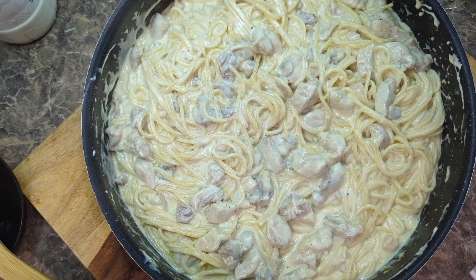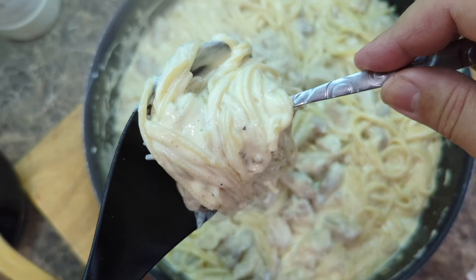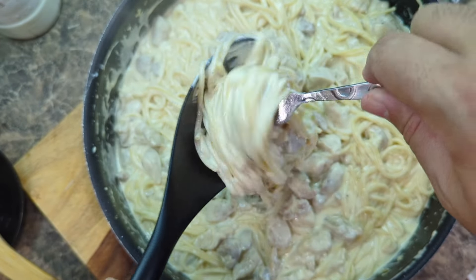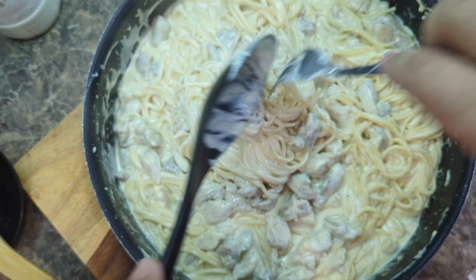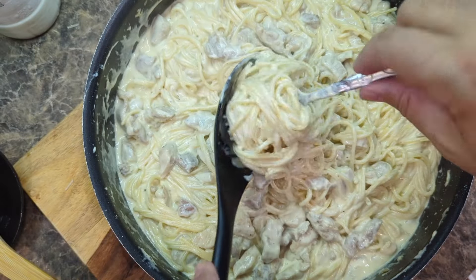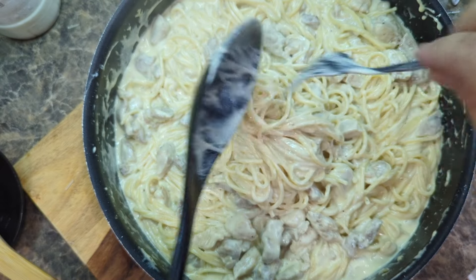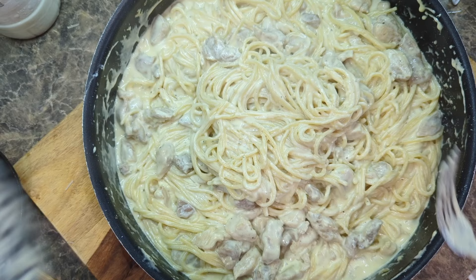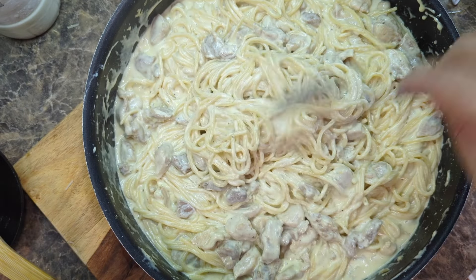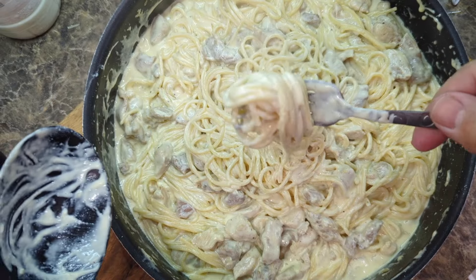Hey guys, welcome back to another video here on Food Chain TV. Will you look at this — is this like the nicest, creamiest thing you've ever seen? This is my spaghetti chicken alfredo and it is just overflowing with creaminess. I'm going to show you how to make this recipe. It's really easy, it only takes like 20 minutes, and oh my god, look at this cheesy goodness.